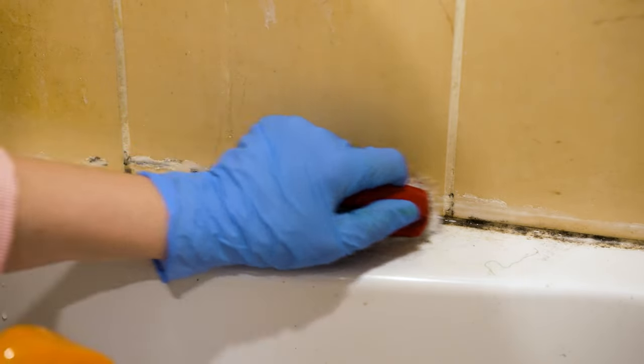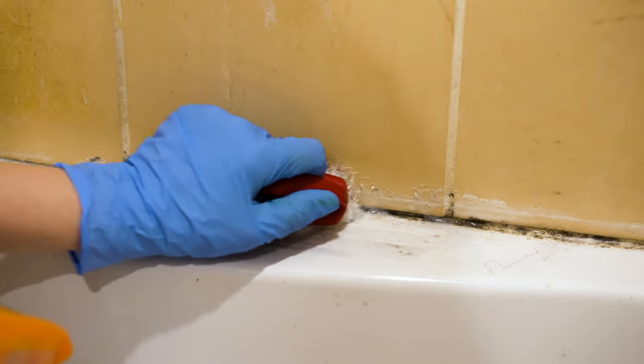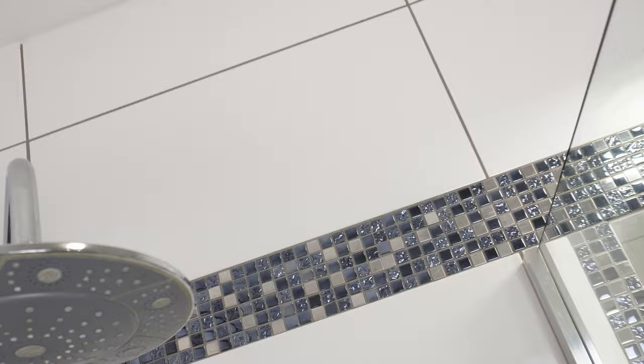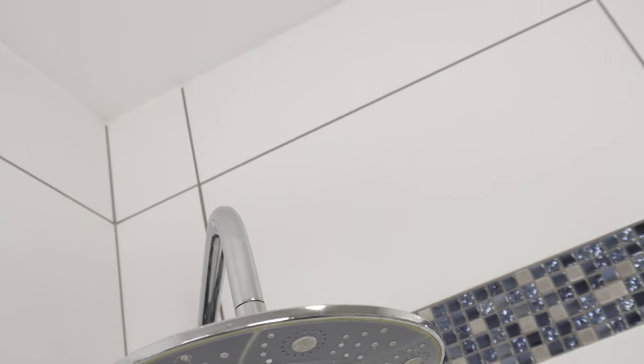Be sure to throw away the cloths and brushes you used to clean and remove mold. And that's it. If you did everything correctly, the mold will disappear. From now on, you will always know how to remove it.